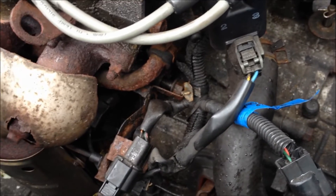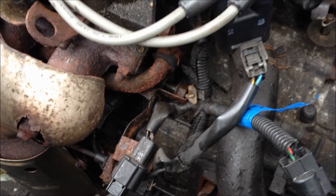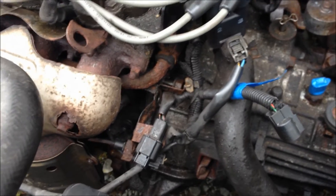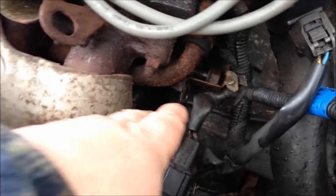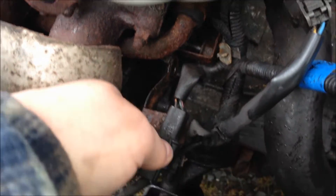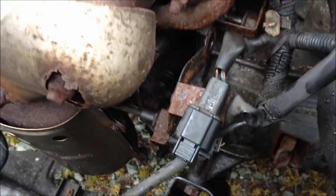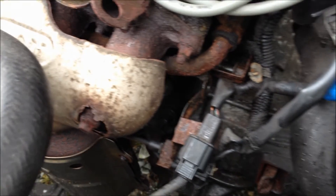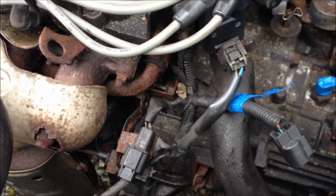It's important to know where every bolt goes, and that's why I'm making this video — to make sure we put things back where they go. It's easy to get things mixed up, especially if you're going to take this apart and not get it back together right away, which is probably going to be my case. Anyway, the bracket is loose and just sitting there out of the way. It's got a lot of wires plugged on it, so we're just going to leave it right there.